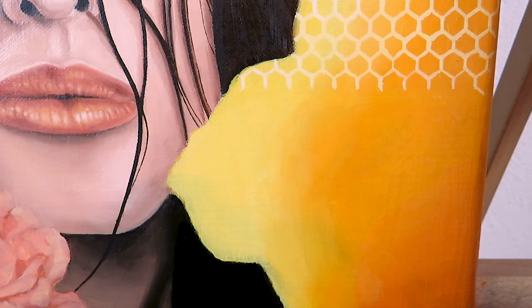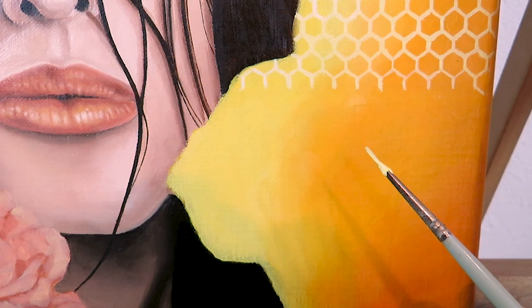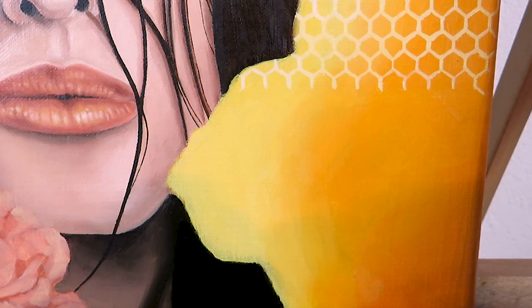Now that the surface is dry to touch we can move on with painting the structure. You can see I already started — and basically that's what we are going to do now. We paint these hexagons using our tiny brush and our brightest color: white mixed with cadmium yellow pale hue and a little bit of cadmium yellow.